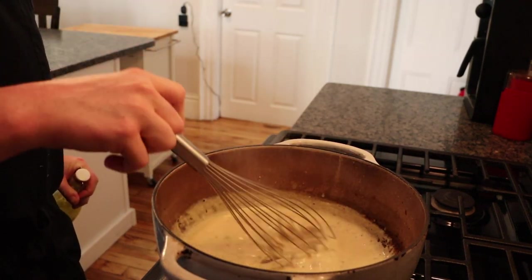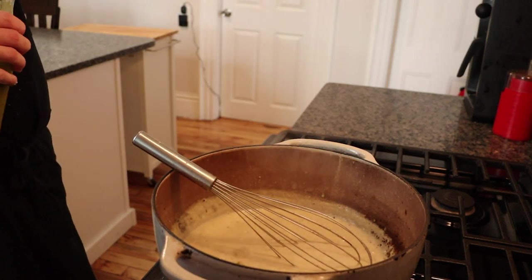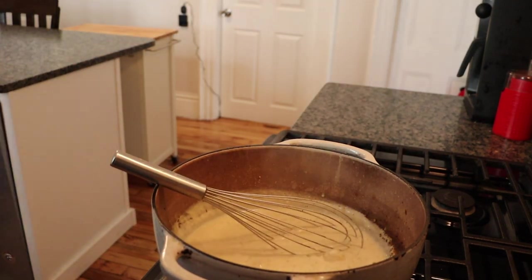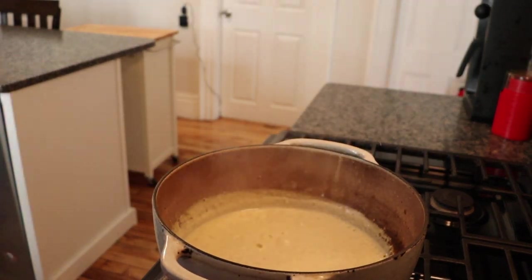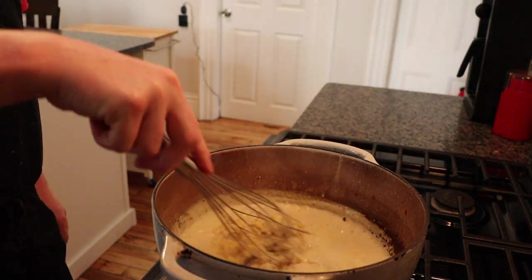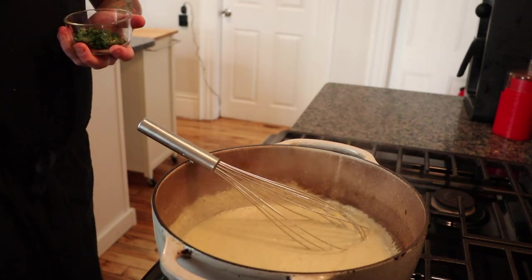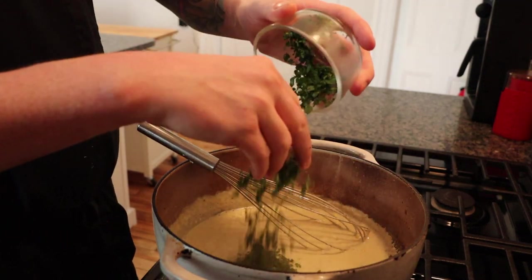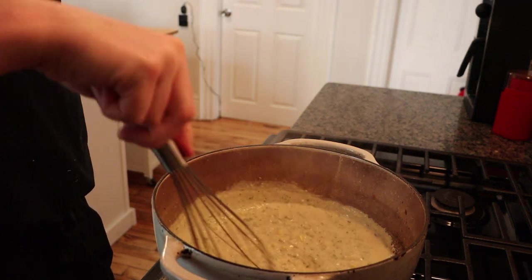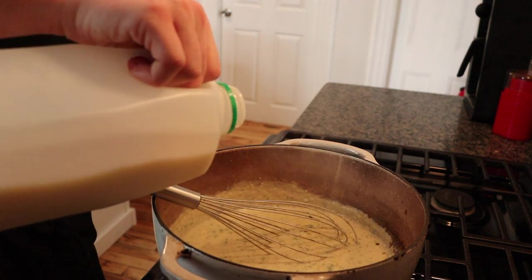Since we haven't added any black pepper yet, we're going to do that now. We're also going to add a little bit of my lacto serrano hot sauce. Now add in your roasted corn. The sauce is just about done — turn off the heat and add the cilantro. Since it will thicken up a bit just sitting on the stove, add one last splash of milk.